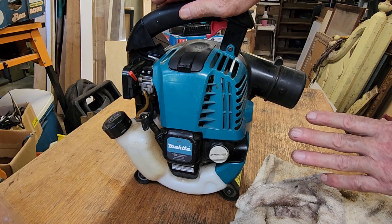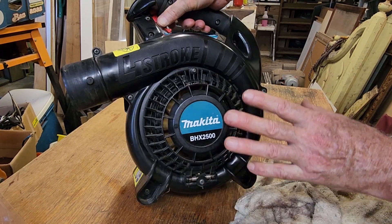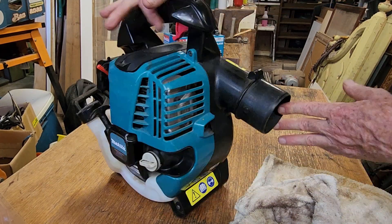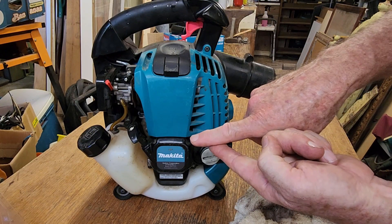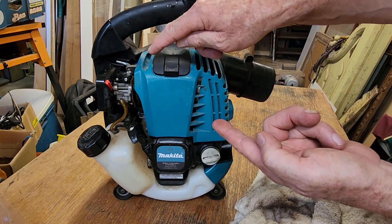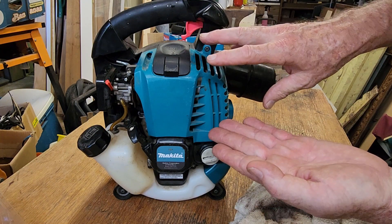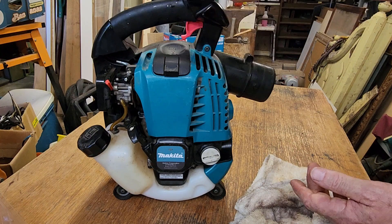We'll pretend we've changed it because it looks near new. This unit may not have done any more than one hour's work. I believe it's still the current model and I think you can still buy these new — they're around about $300, and they've been making this model for quite a long time so they're clearly a successful unit. As far as our servicing goes — fresh fuel, blown back through the fuel filter, spark checked and cleaned, gap's okay, air filters checked, no contamination around the cooling parts.